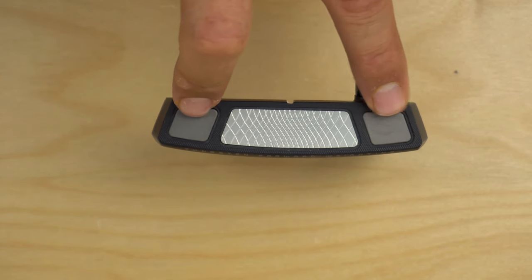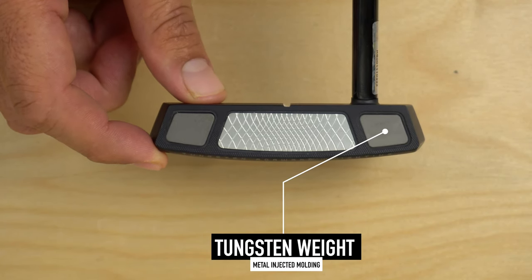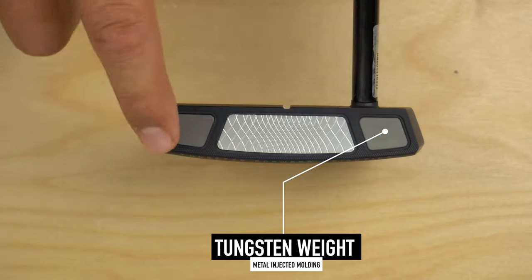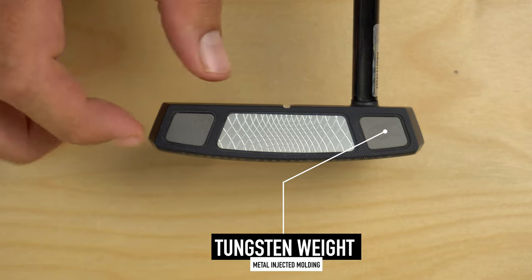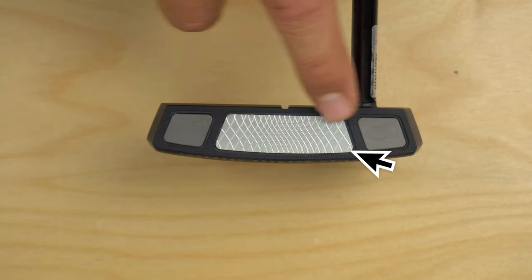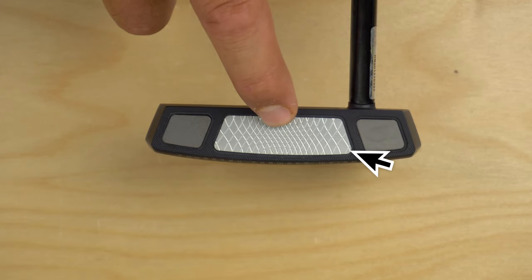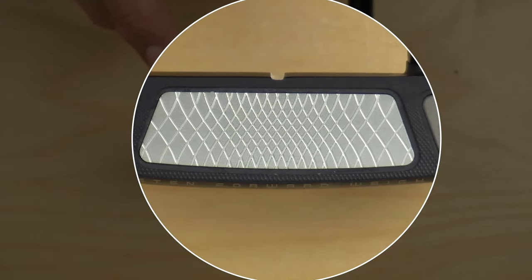These are MIM tungsten weights — metal injected molding, one of the hottest things in golf right now. These tungsten weights are injected for precise positioning to get the weight distribution perfect. Alongside that, you see Cleveland's SOFT insert technology, which stands for Speed Optimized Face Tech.